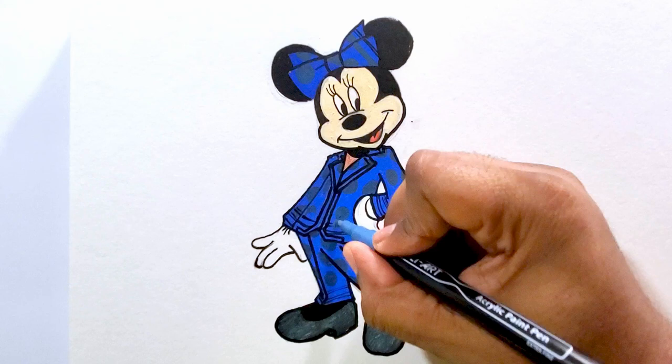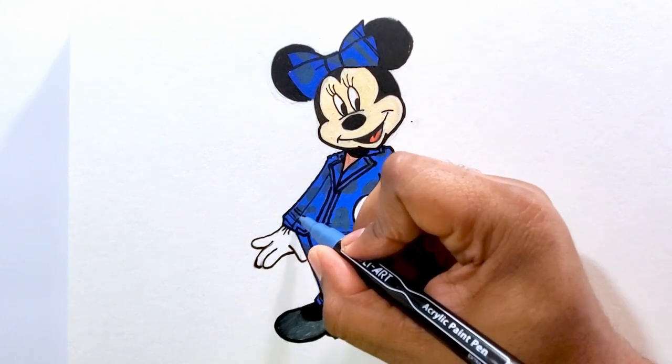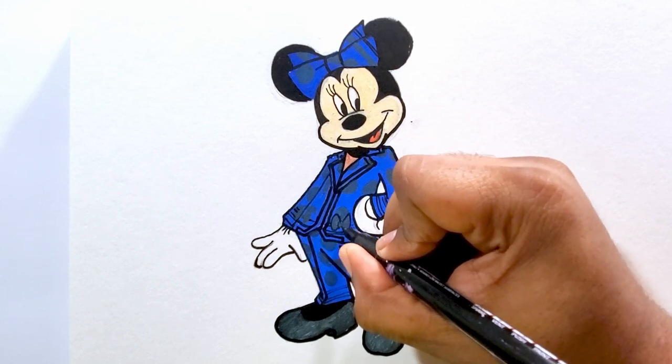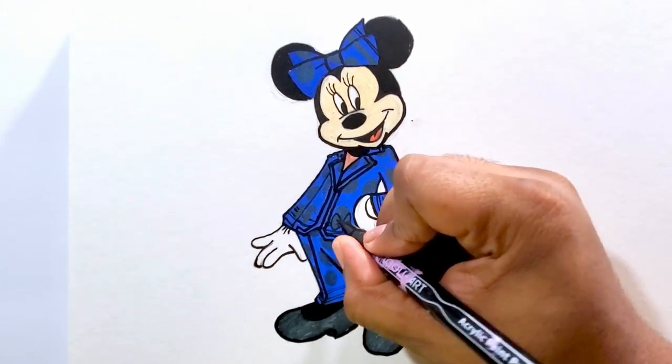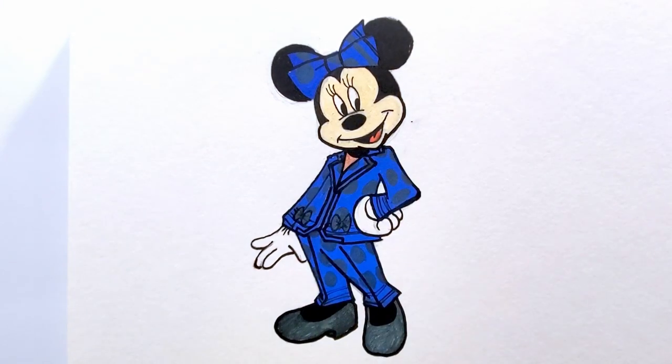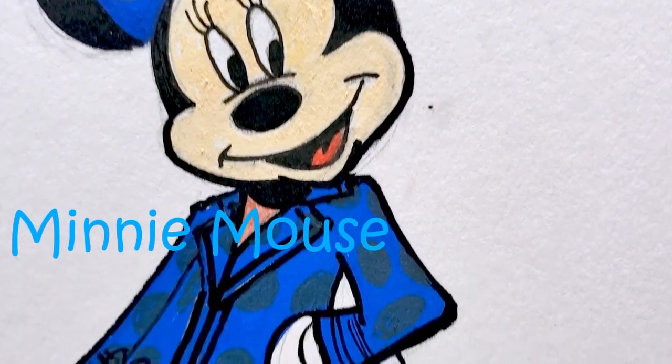Now I've got to get the bow — she has a bow just on the bottom where the pockets would be. I'm doing a couple of bows here and a bow right there. And we're done — here's Minnie Mouse! Thanks for watching.